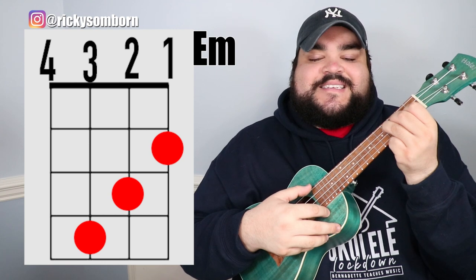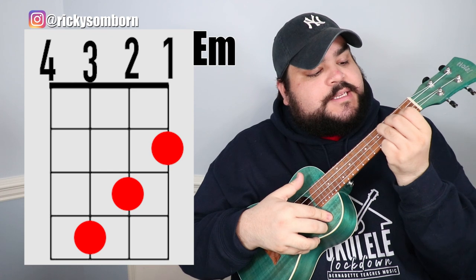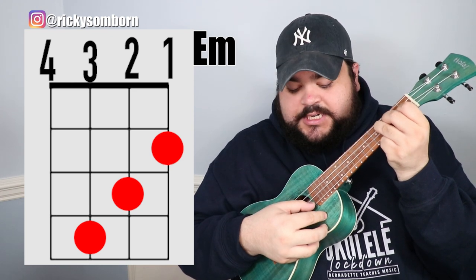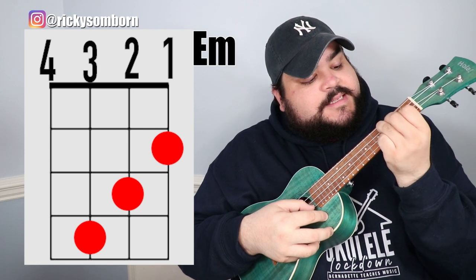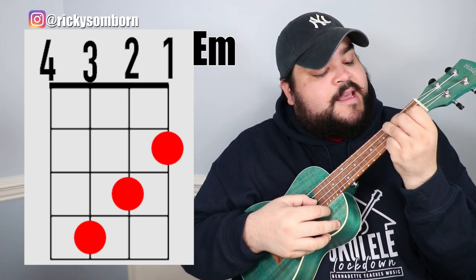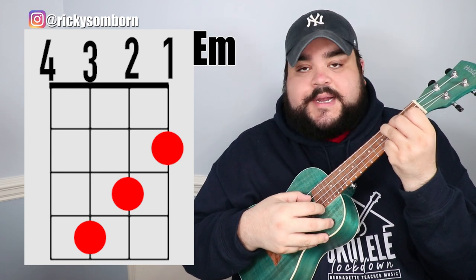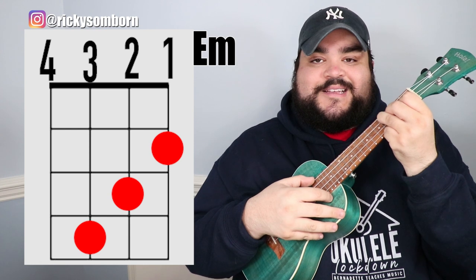The next chord is E minor, and I always say it looks like a staircase going down. Place your pointer finger on the first string second fret, your middle finger on the second string third fret, and your ring finger on the third string fourth fret. It should sound like this.